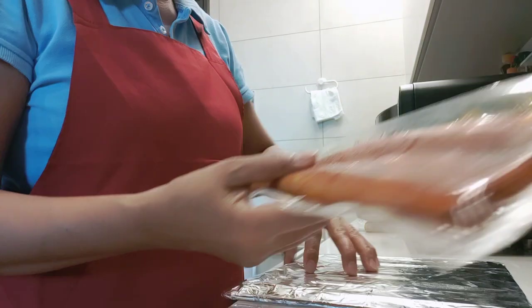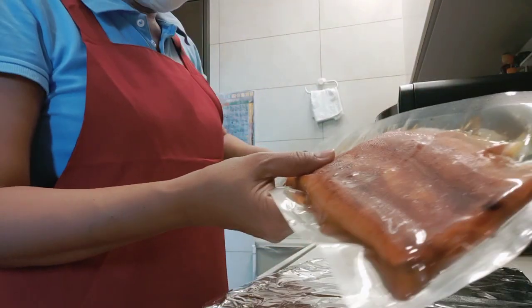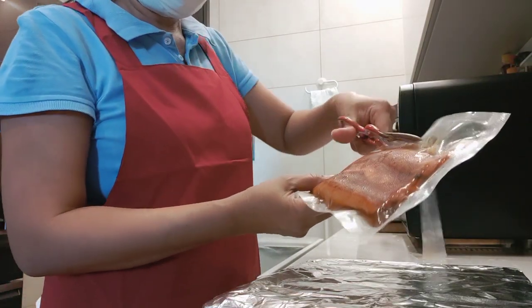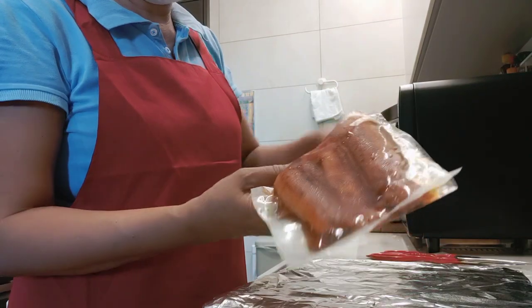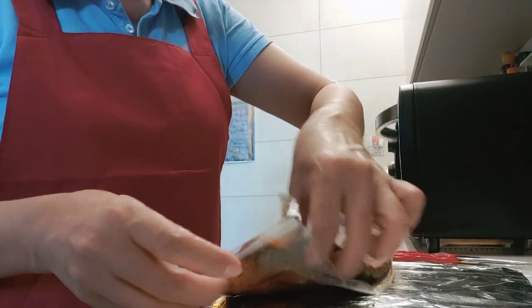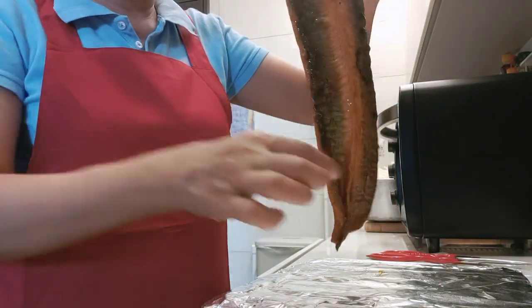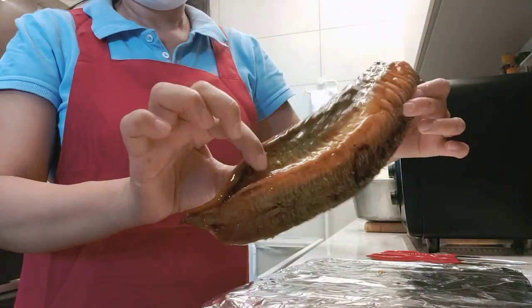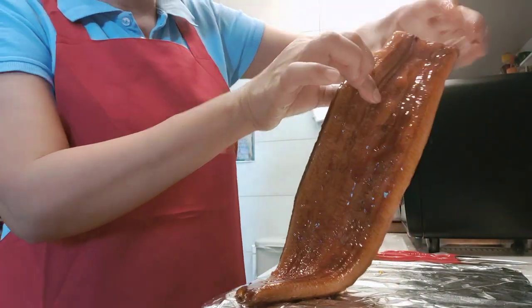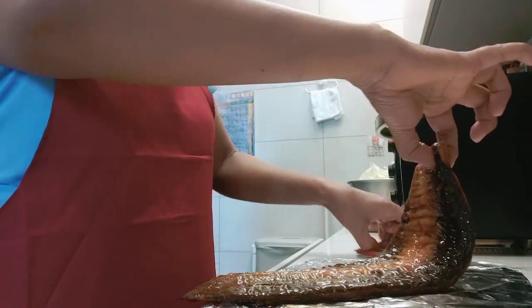So here I will open and put it in the tray, but I need to cut it because it's too long. You can see it's already marinated. So now I'm going to cut it into pieces.